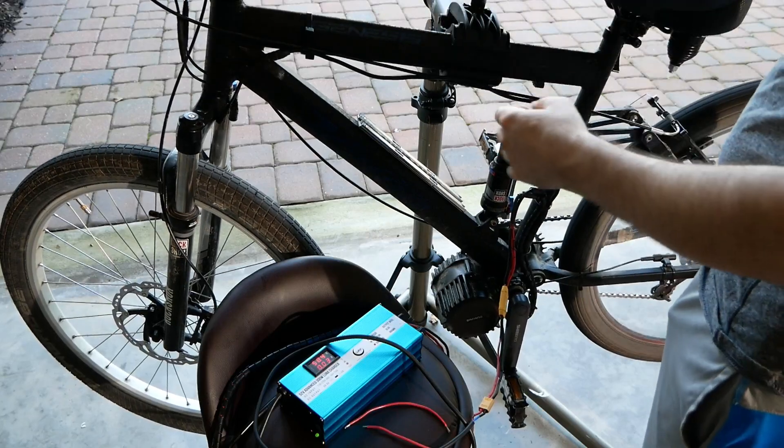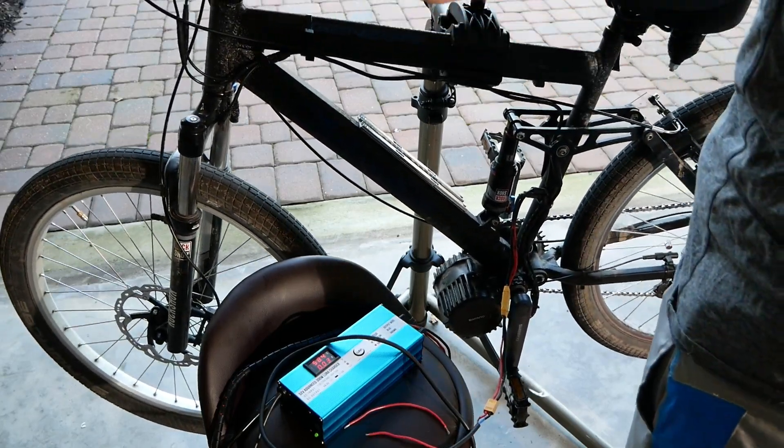We're not going to be able to pull a ton of power from it, but we can pull some power from it.